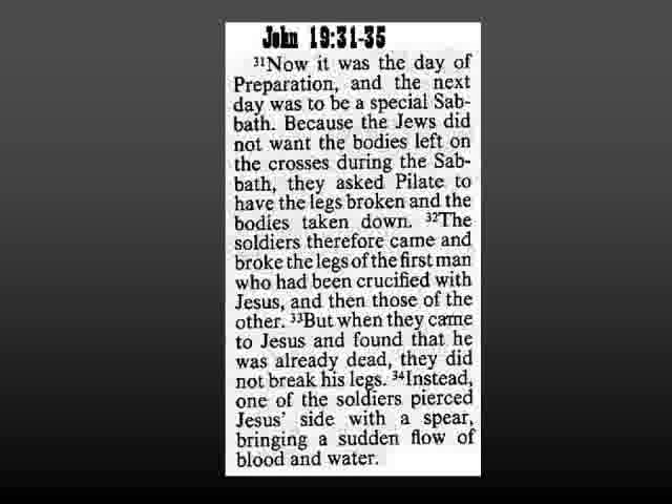Instead, one of the soldiers pierced his side with a spear, bringing out a sudden flow of blood and water. Now we look at the body on the man's shroud. We do not find evidence of broken bones, but we do find a neat elliptical wound in his side, which may correspond with that spear thrust. And we see two things: this dark, bloody stuff here, and then lighter areas which may correspond to the watery fluid.